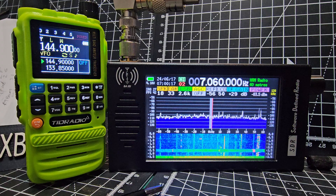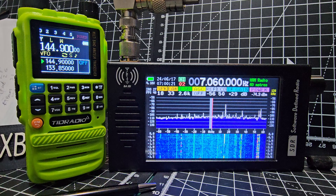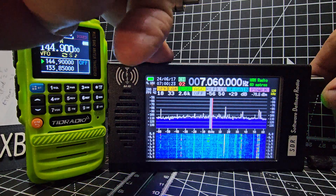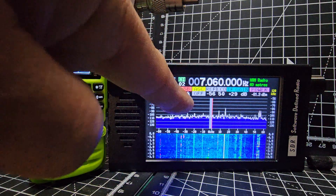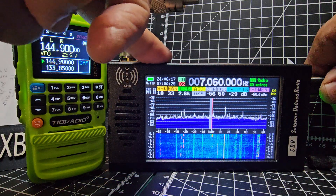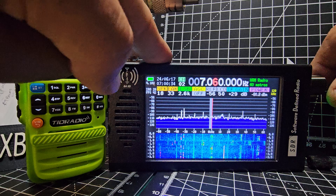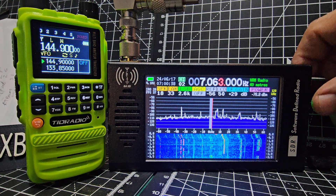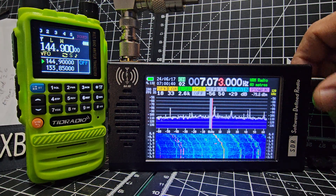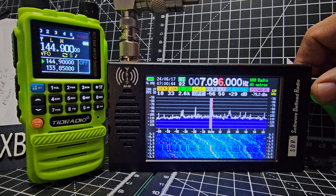There we are on ham band and it pretty much tells you here what you're on. All of this is adjustable. LSB is selected already. Just tune through — if we go to a finer increment, push and turn and it moves along. Here's your FT8.